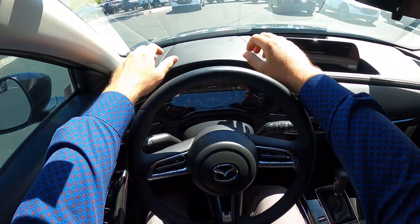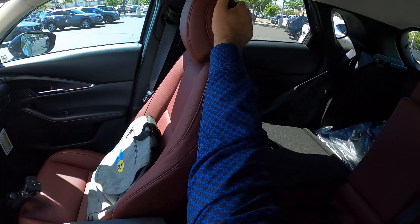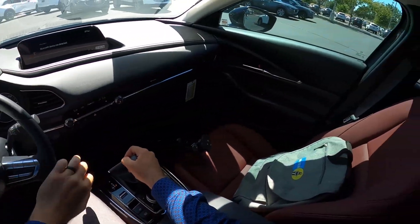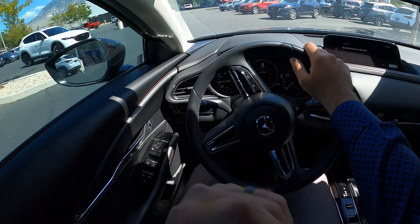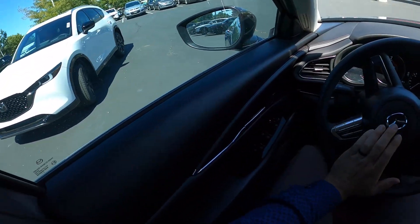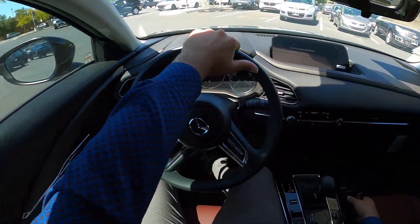Let's talk about visibility before we set off — here's visibility over the hood, both mirrors, a blind spot check, and throughout the rear. I am super excited to see how this lifted CX-30 drives, and if you guys want to see more reviews like this on modified vehicles, let me know.